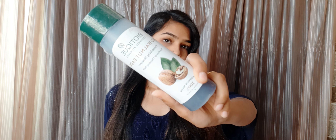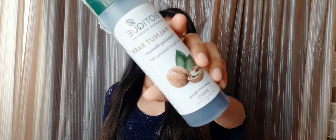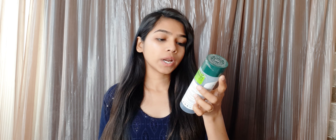So guys, it looks like this from the packaging. Its price is 195 but you will get it on offer — around 10-15% off. I bought it from Flipkart and I will give you the link in the description, so check the description.